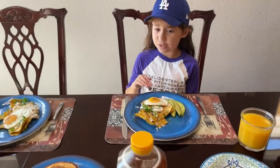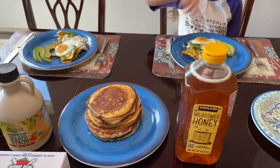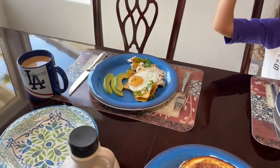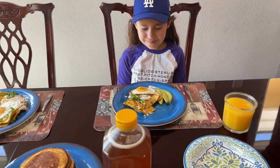Today we got some chilaquiles that are really delicious. And then we got some protein pancakes with some apple juice. And we got some coffee from my dad. Wow, that's awesome. Dig on in.